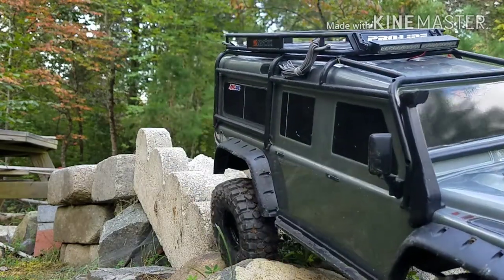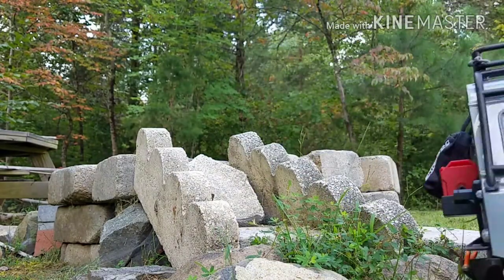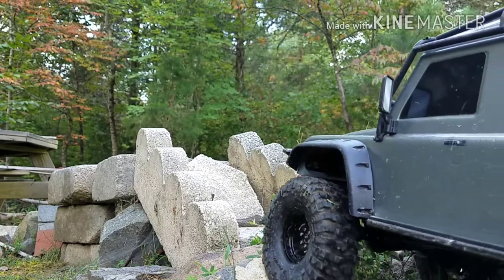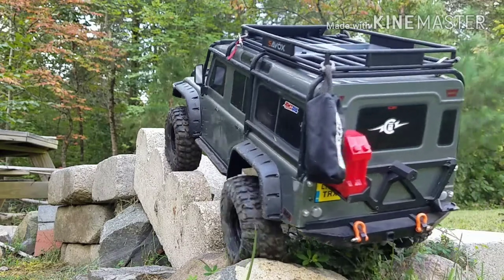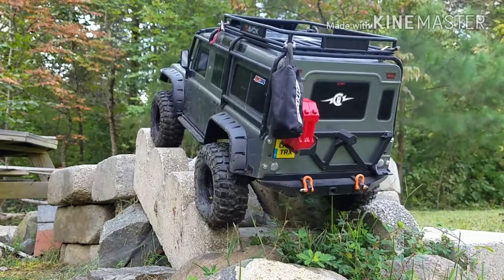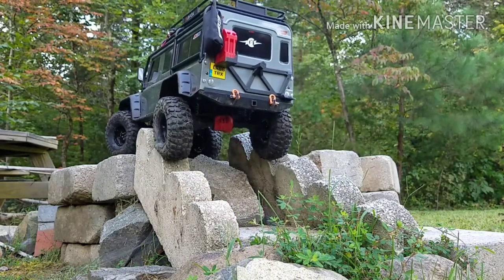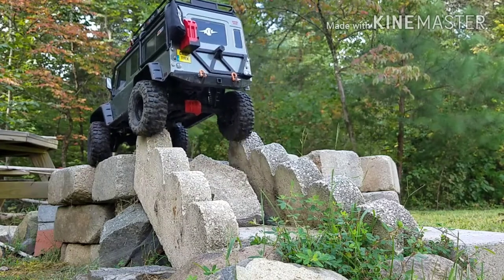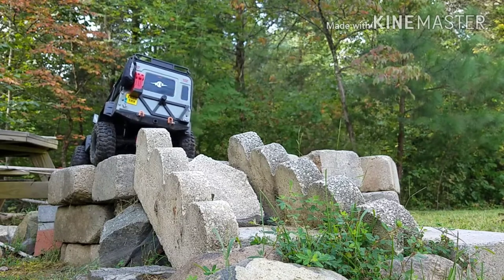Has anybody been watching JCRC's videos? He's doing an amphibious vehicle — it's pretty cool. He put some foam and all that stuff up in the chassis. I think it's a WL Toys 10428 model, or something close to that. If you're interested, go check out his channel.